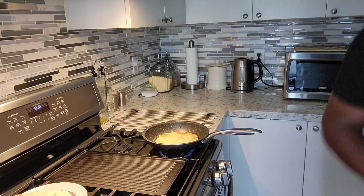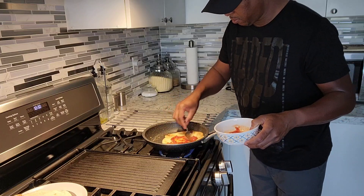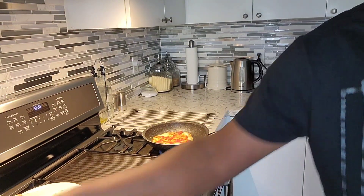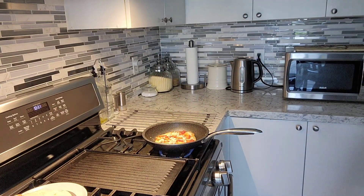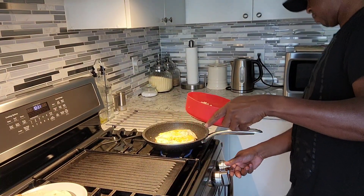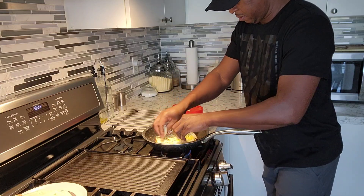Flip that over. Now we're gonna get the cheese and tomato — just a tablespoon of tomato sauce; you don't want to overdo it. Just a tablespoon on there. Sprinkle a little bit of cheese right in here, just a tiny bit on the bottom. Then we're gonna get this egg and place it right on top like that. The rest of the cheese goes on top just to hold your egg right on top of the bread.